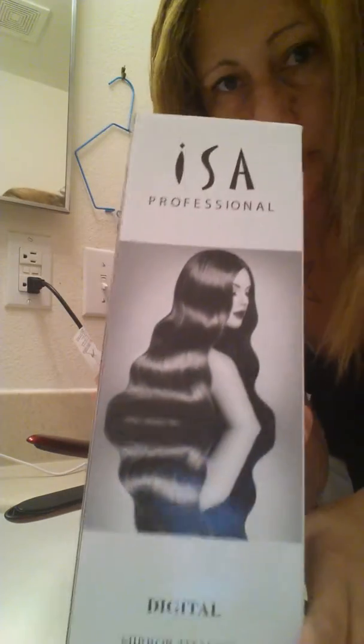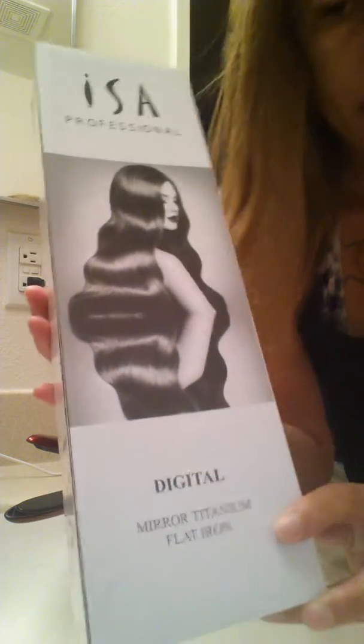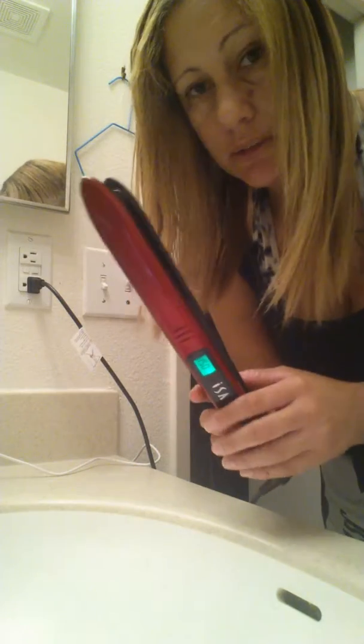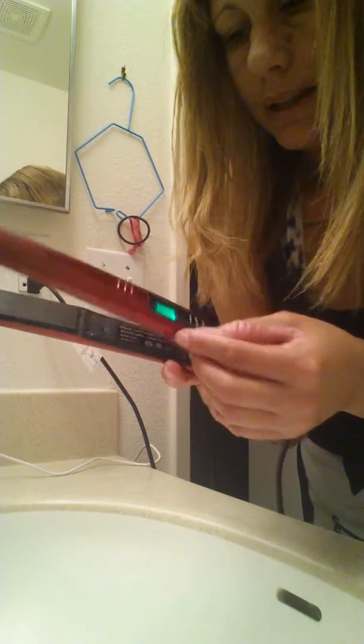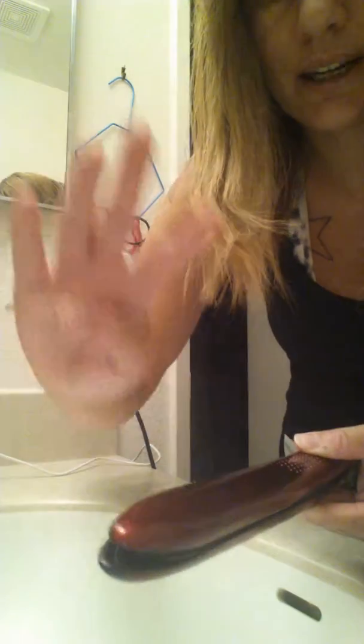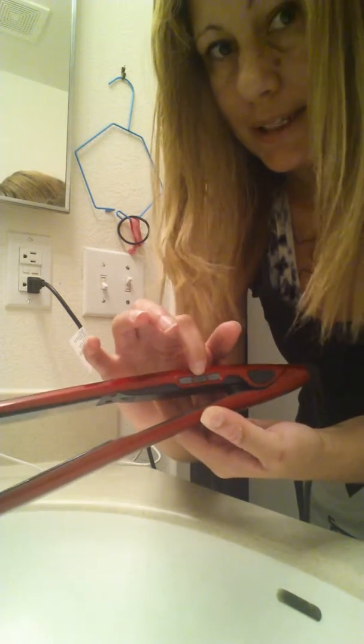Today I'd like to show you how well this ISA professional straightening and curling iron flat iron works. Here's the actual product itself. I have it plugged in and it's on 450 Fahrenheit right now, which is the highest. The outside of this part does get hot and so does the inside, which works for the curling aspect. The buttons are on the side so you can adjust the temperature up or down, and there's your power button as needed.